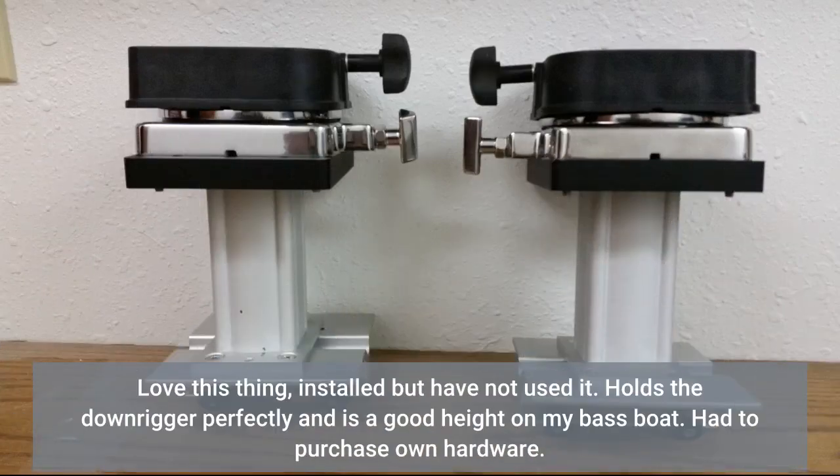Love this thing! Installed but have not used it yet. Holds the downrigger perfectly and is a good height on my base boat. Had to purchase own hardware.